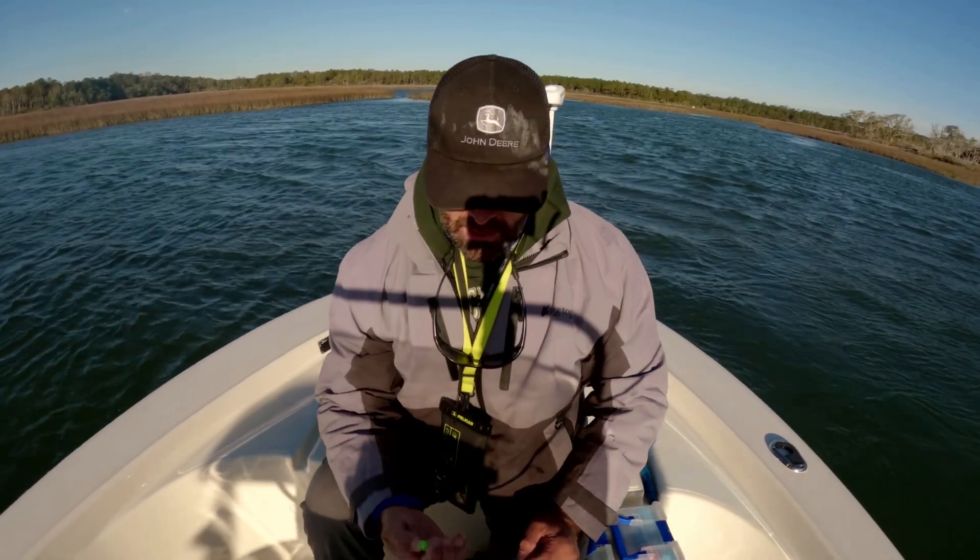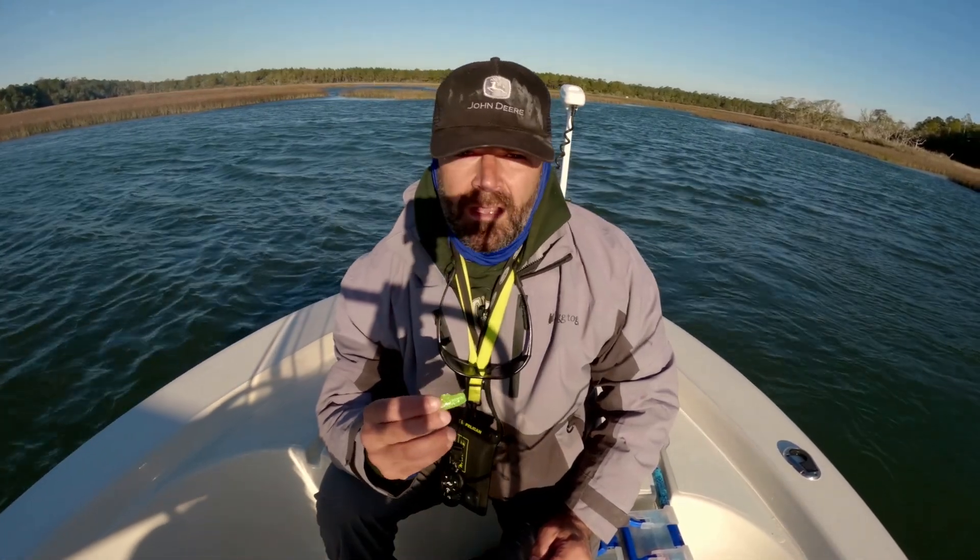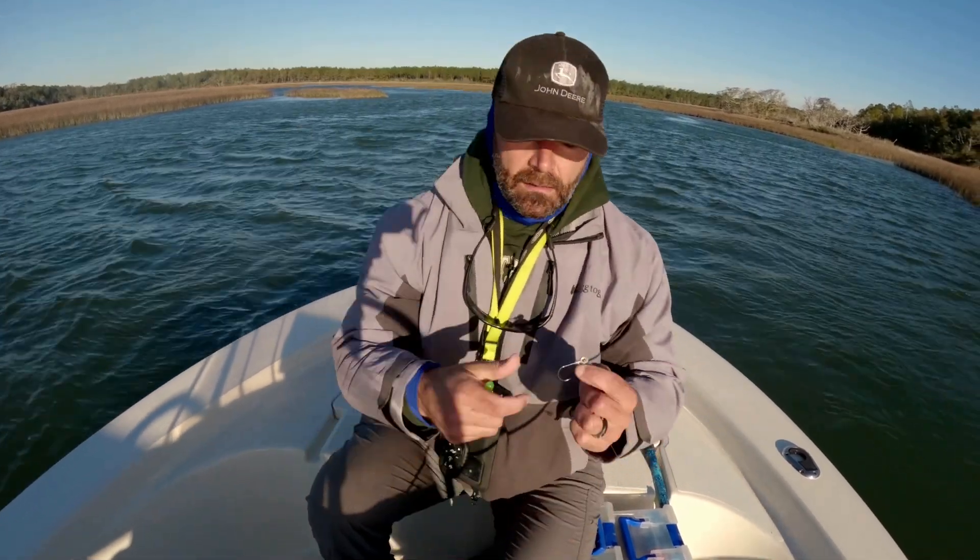Good morning guys. I wanted to do an unprofessional breakdown of the swimbait real quick for anyone who is new to using soft plastic lures inshore, maybe someone who is coming to visit the area. So just to start,